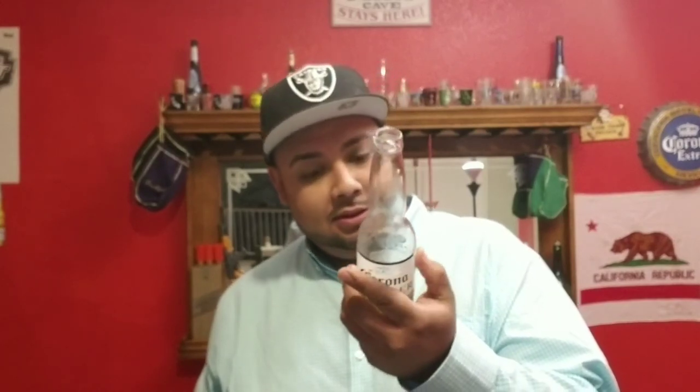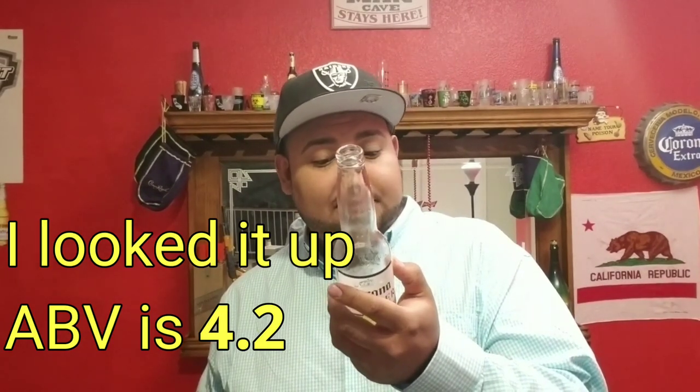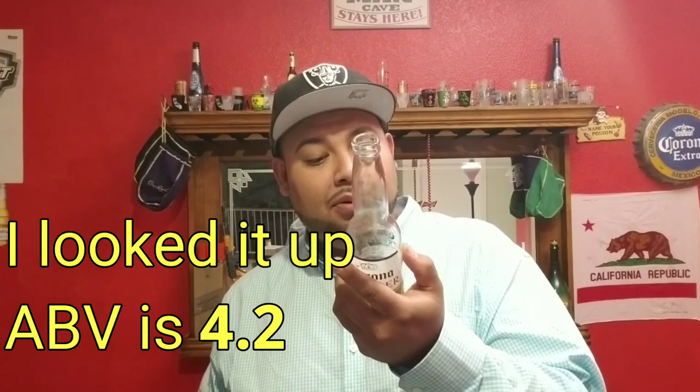It doesn't have a Corona taste — it tastes more like... honestly it kind of tastes like a Miller High Life, which Miller High Life is pretty good for being a cheap beer. The label just says 90 calories, 2.6 grams of carbs, protein is 0.7 grams, fat 0.0. Oh, this is so good.